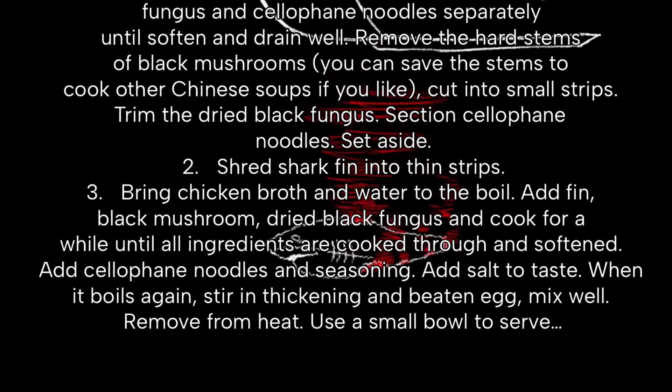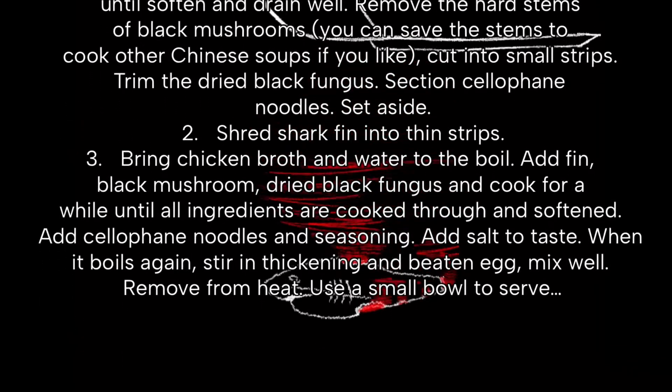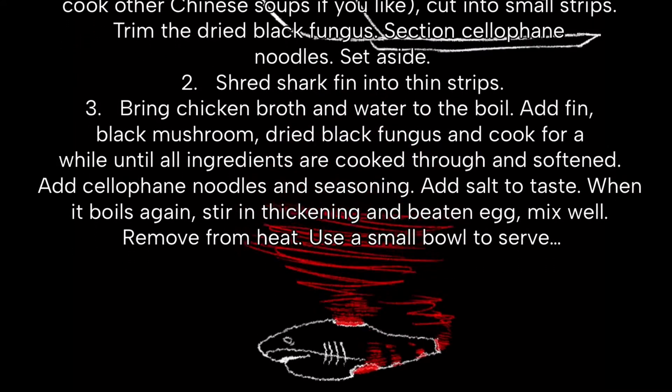When it boils again, stir in thickening and beat egg. Mix well. Remove from heat and use a small bowl to serve.